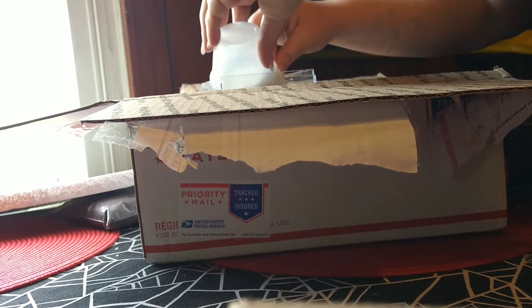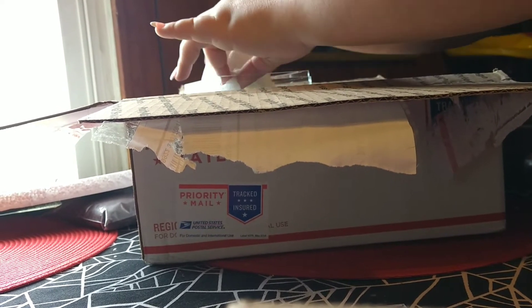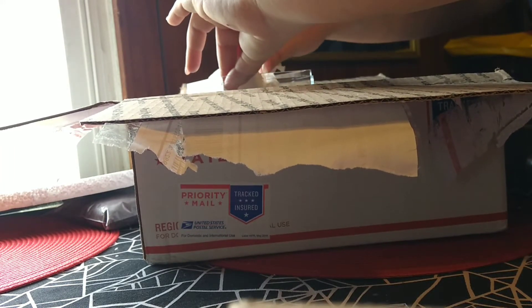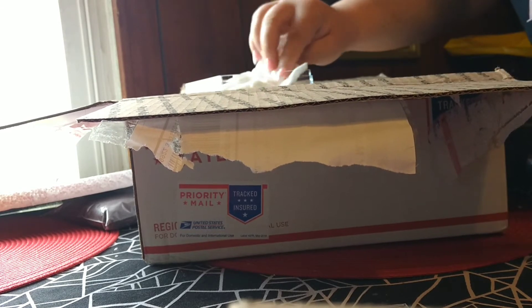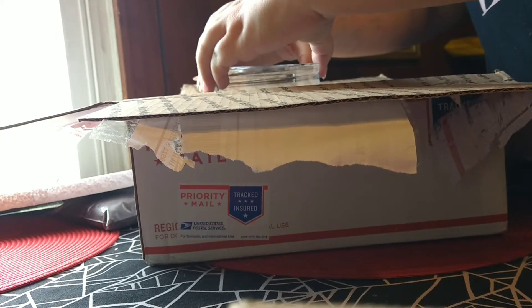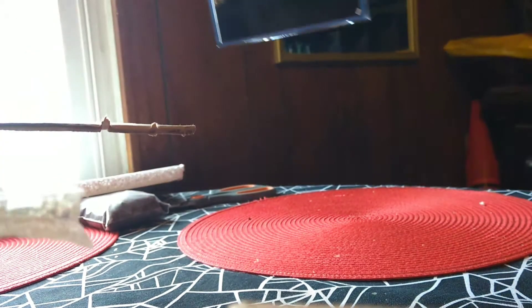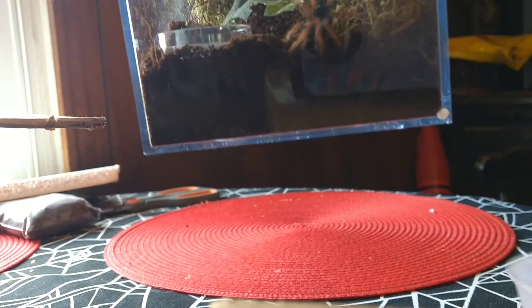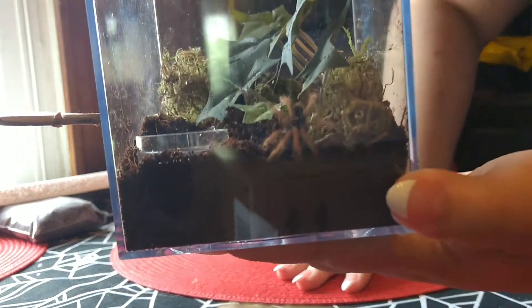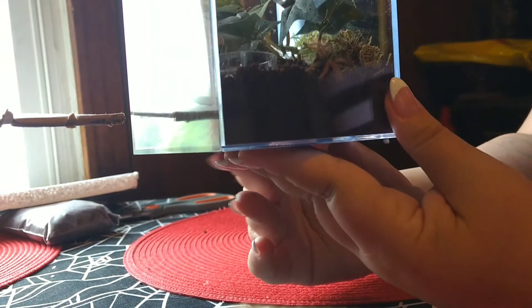Now I'm going to convince her that she needs to go in her enclosure. Come on, you. Down you go. There you go — don't climb back up, sweetheart. I'm going to put the lid on. This is a great little enclosure for her. As you can see, she's happy, healthy, bopping around in there.